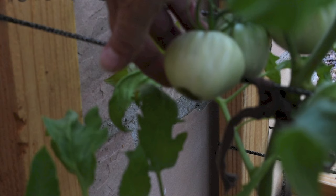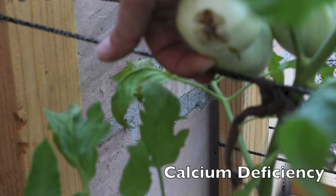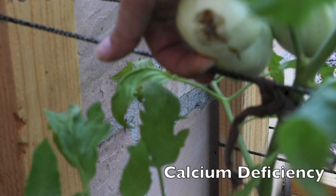There are three main things that cause blossom end rot. The first one is fluctuation in temperatures or the temperatures being too high. The second one is inconsistent watering — letting your plants get too dry and then over-watering them. The third one is calcium deficiency or the plant's inability to absorb the calcium that is already in the soil.